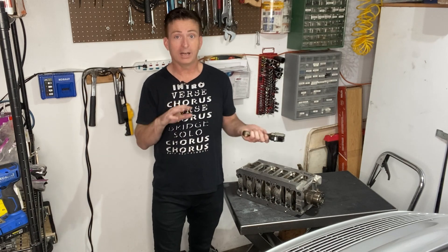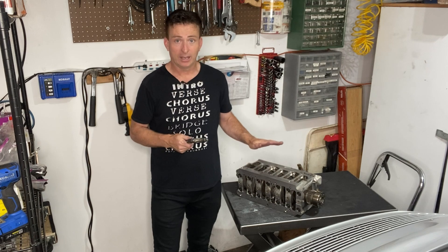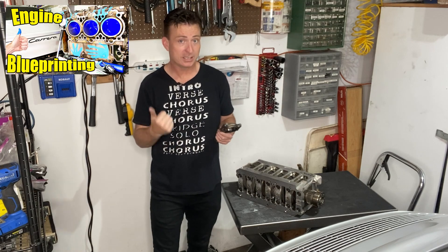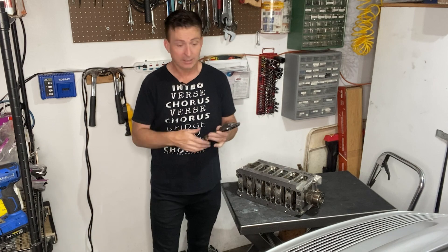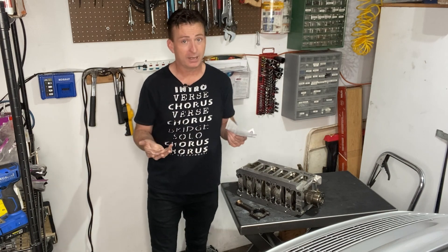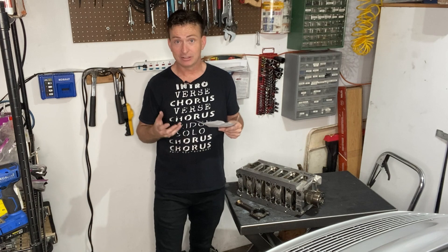Another thing I had them do while it was there was check all of the clearances on the main bearings in the bearing carrier, just to double check what I'd done in the blueprinting episode. They said that it was perfect, everything was just fine, and all of that peace of mind cost $62.50. I feel pretty happy about that — we know that this major part of the engine is in good shape.